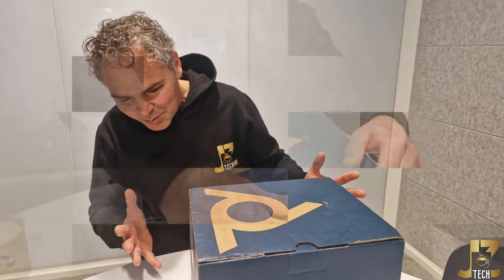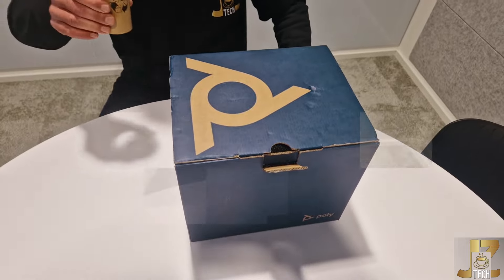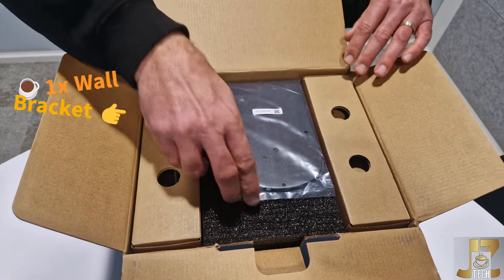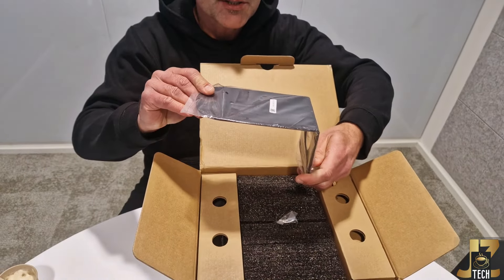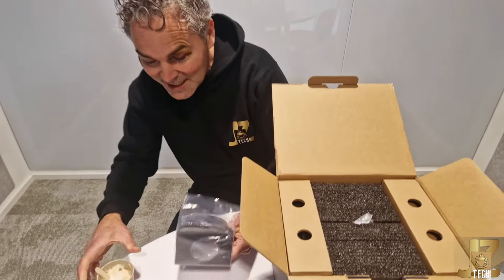Nice Poly box. Get your coffee ready, but look at that. What I noticed is I see here a bracket. So that's good to know — there's a camera bracket coming along with the Poly Studio E60.